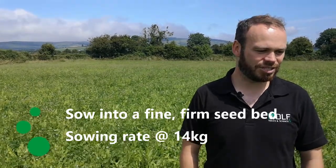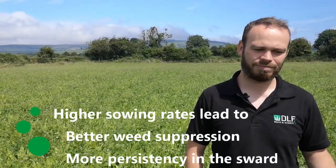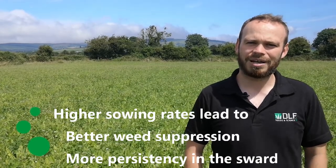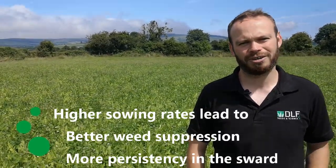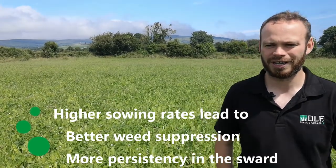In terms of sowing rate for multi-species, we want to sow at least 14 kilos, around 14 to 15 kilos - you can go higher if you want. The more we sow at the start, the better in terms of weed suppression, and also the better in terms of persistence. If we start with more chicory and plantain, we'll have more chicory and plantain in two or three years time in the sward.